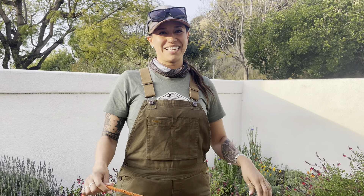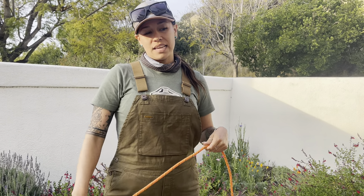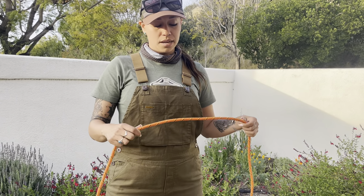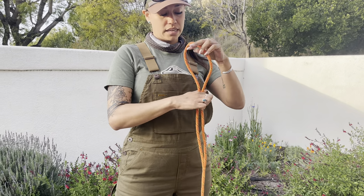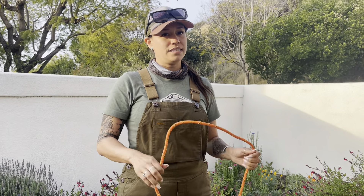Hi everybody! My name is Adriana and today I am going to be teaching you how to tie a farmer's loop. A farmer's loop is similar to the Alpine butterfly knot and it is useful because it's very strong. It has a bite in the middle, which means a loop that's not moving, and it's very easy to remember.